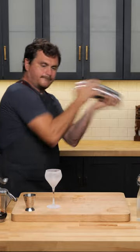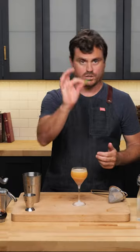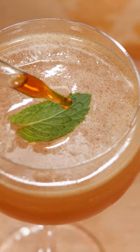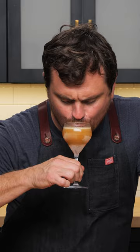Add some ice, give it the old Leandro hard shake, strain it — look at that, nice aeration in there. It calls for a single mint leaf, seaworthy placed on top, and I'm just going to do a couple drops of the Menta on top of the leaf. Let's give this a taste.